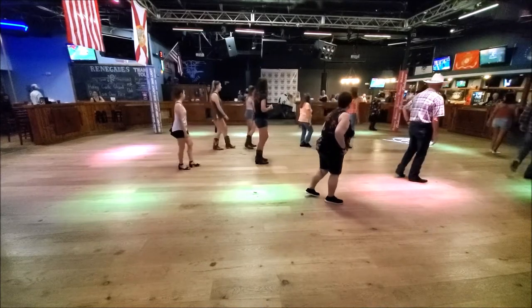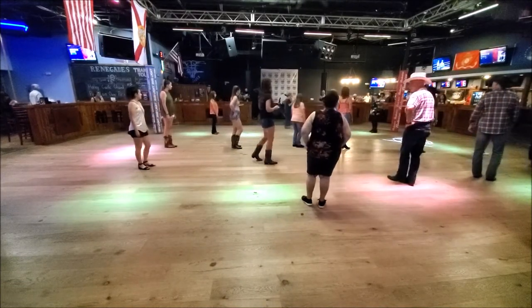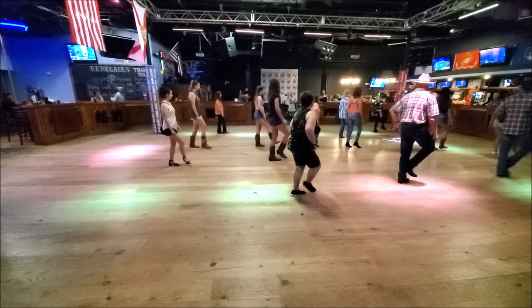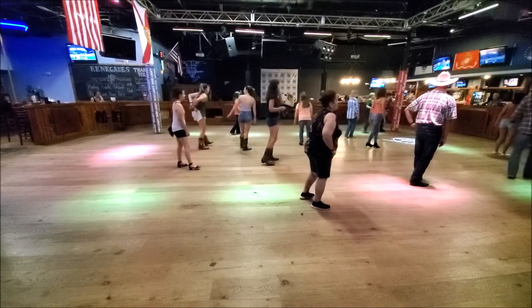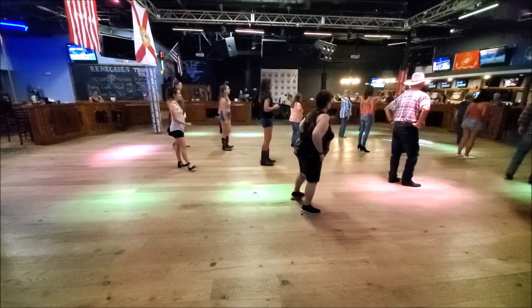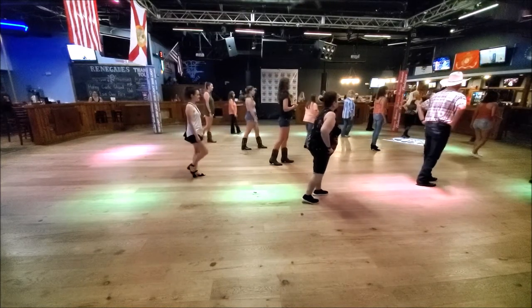A little bit different. So we're going to do one and two, three and four, five and six, seven and eight. All right? And at this time I'm trying to make it as easy as possible. So it's five and six, seven and eight. All right?